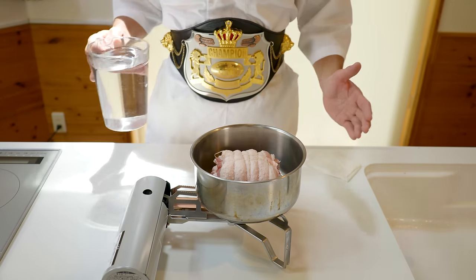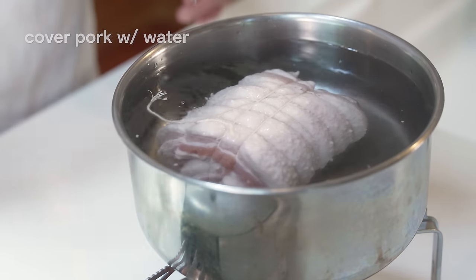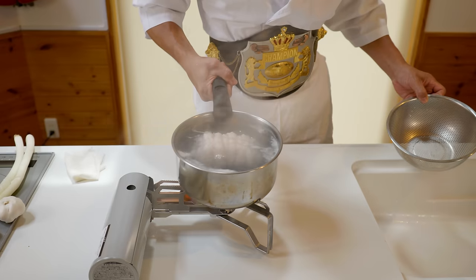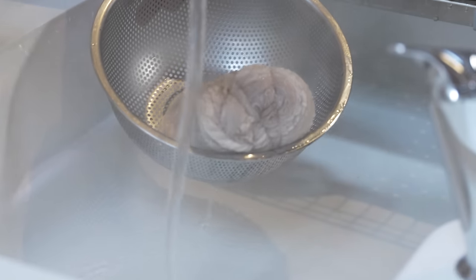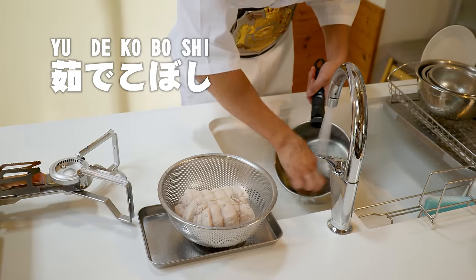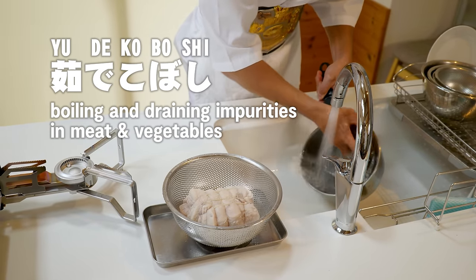Next, we want to add our pork to a saucepan with enough water to completely cover it. Heat this until it reaches a boil, and once it does, we're going to drain this off and rinse both the meat and our pan. This is called yude koboshi and helps get rid of some of the bitterness and odor in the pork fat.